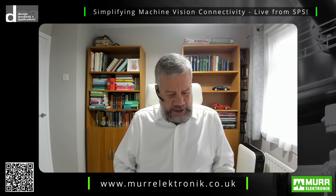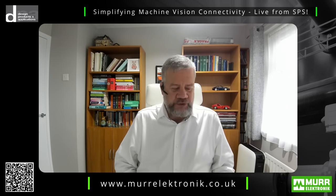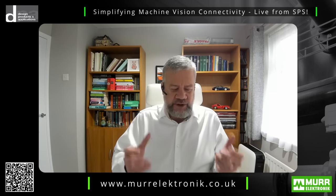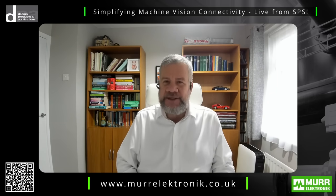Simon, we're here at SPS and I see some well-known camera manufacturers represented on your booth. MöhrElectronic itself does not offer cameras. So how does MöhrElectronic's vision connectivity solution impact the way machine vision gets installed?